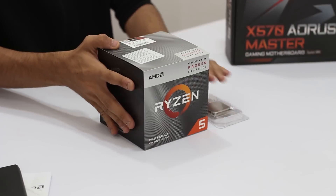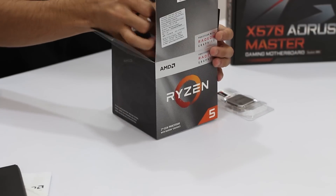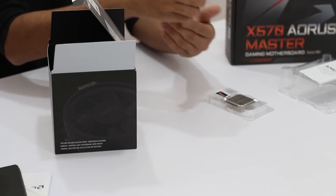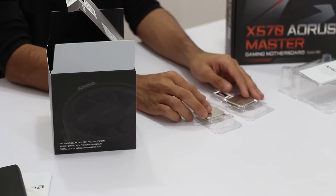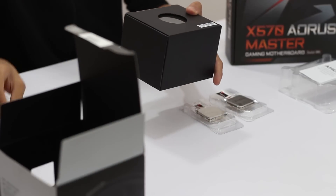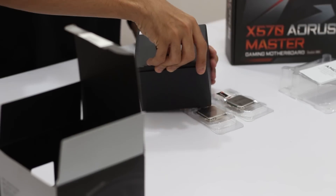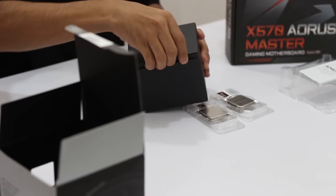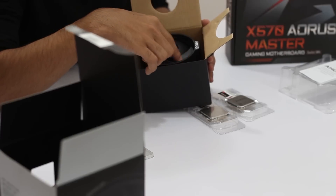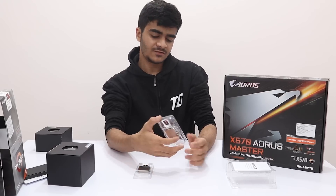Now let's bring out the Ryzen 5 3400G — this comes in a normal-size box. Same contents: documentation first, then here it is, the Ryzen 5 3400G. Both CPUs look very similar. The Ryzen 5 comes with the Wraith Spire cooler, which is a bit better at cooling. So that was your look at the Wraith Spire cooler, and the unboxing is now out of the way.